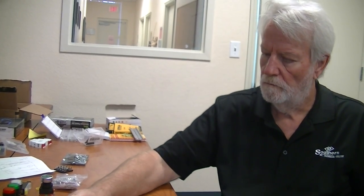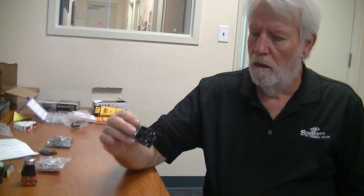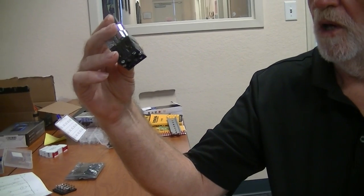Welcome back everyone. We're at Southern Technical College with Professor Steven Williams, and he's going to continue telling us about motor controls.